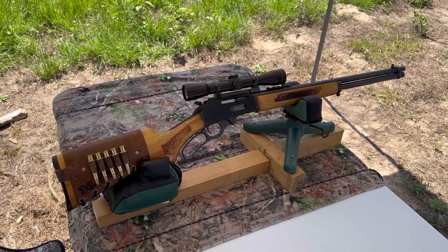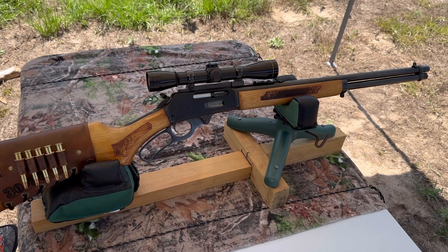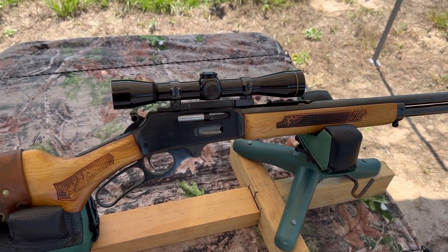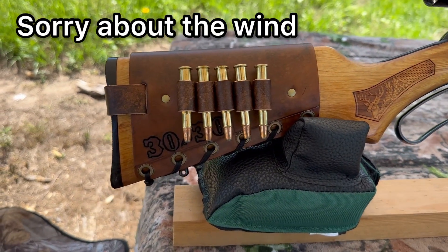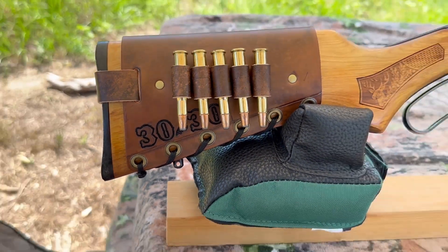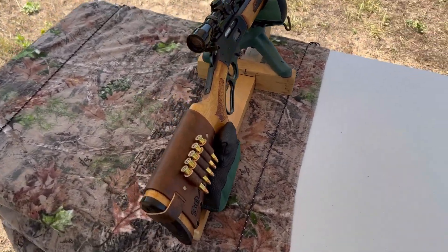My test rifle today is going to be my 1980s vintage Glenfield Model 30A, basically a Marlin Model 336. It has a 20-inch barrel up top. I have a vintage Leupold M8 4X scope. And bringing up the rear, I have one of my Mason leather cartridge cuffs. I've got the caliber stamped into it right there. Check out my website, masonleather.com — I would absolutely love to make you one.